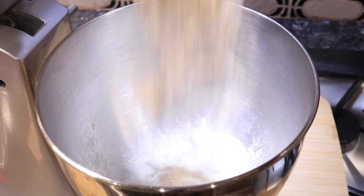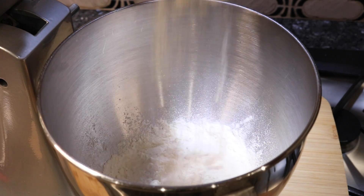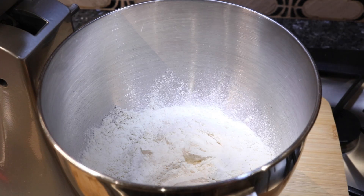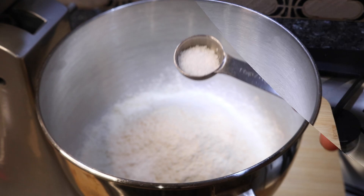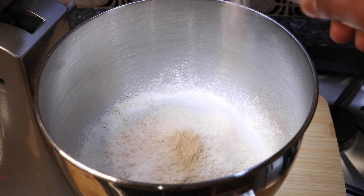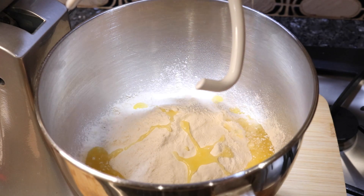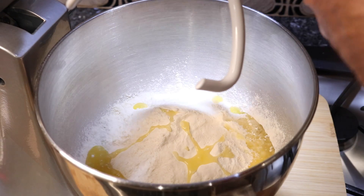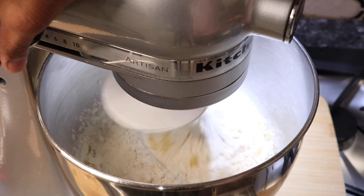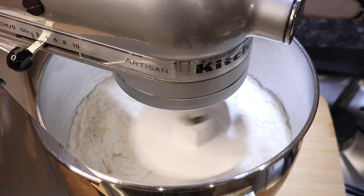While we have the yeast mixture blooming or puffing up, it is time to start on the bread dough. In my stand mixer — or you can do this by hand in a regular bowl — you're going to go in with some all-purpose flour. Into the all-purpose flour we're also going to add a little bit of salt and some melted butter. I'm using unsalted butter, but if all you had was salted butter you can use that and then omit the salt added earlier. Once you get all those ingredients in, you're just going to start to mix everything together very well.